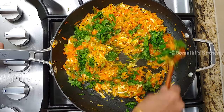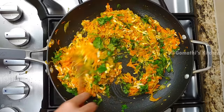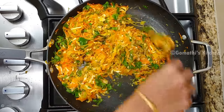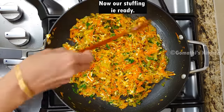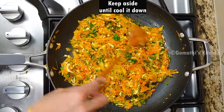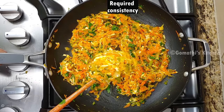Now we are ready for the stuffing. It will be dry. We will do the stuffing and toast.